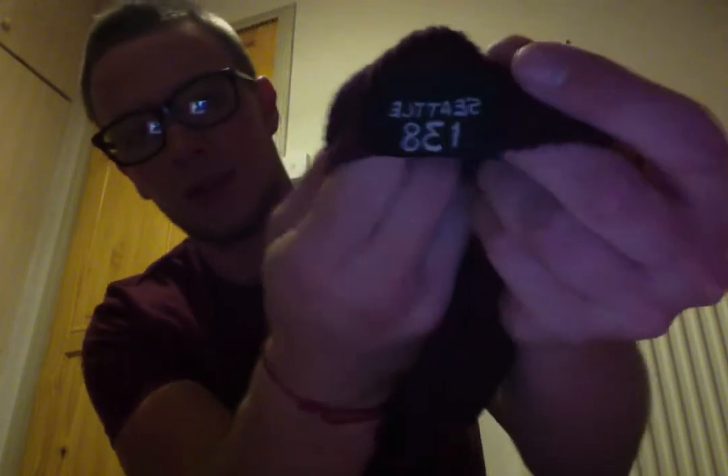I'm doing an unboxing video again because I've got some cool stuff. The first one is Infamous Second Son Special Edition. Inside there came this hat, which is Deslin's — or Dreslin's, whatever his name is. It's got 'Seattle 138' on the front. It's actually alright wearing it. It's got a bit of a beefy label inside but you don't even feel it.